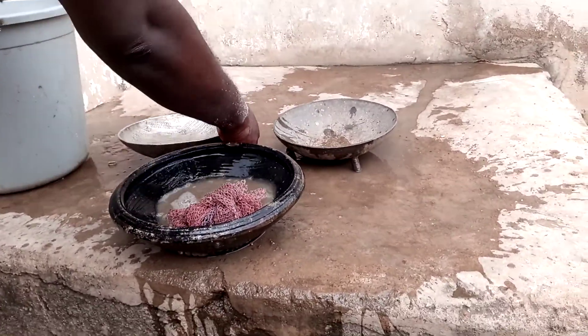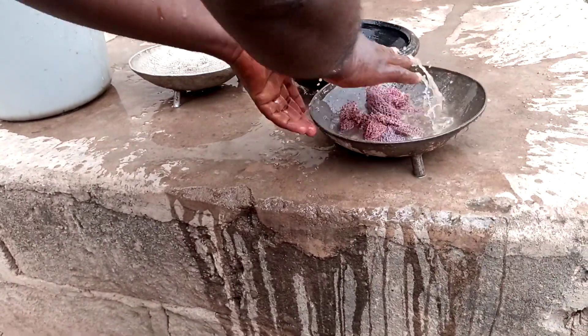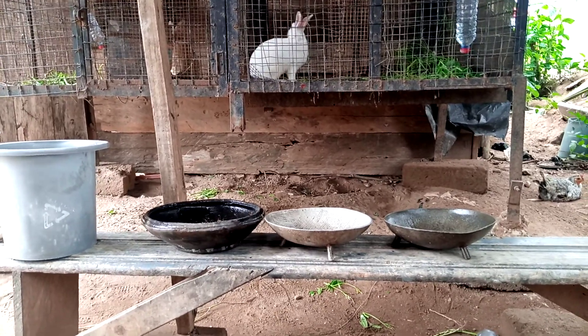So as you are washing, you just need to use water. This is the process — you need to wash and rinse very well. Okay, so time to serve.